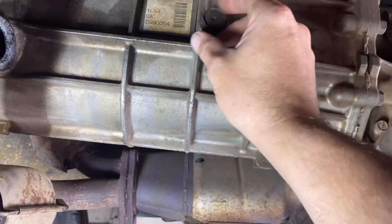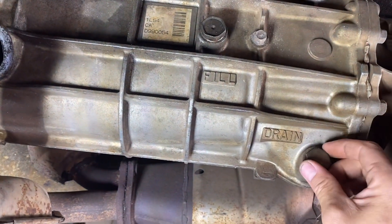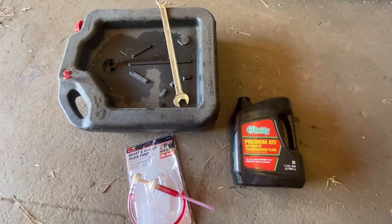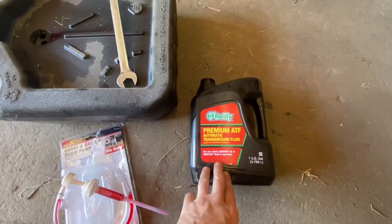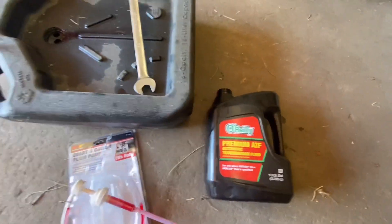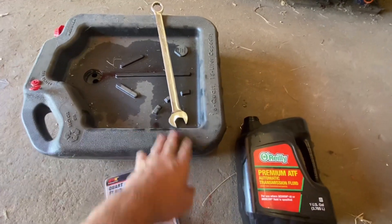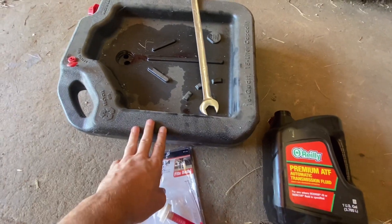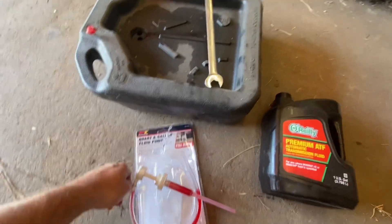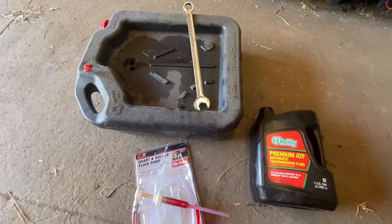I went ahead and cracked them open just to make it easier and to confirm they'll open. The fluid you'll need is automatic transmission fluid — Dexron. A 24 millimeter wrench is really the only tool you need. If you get yourself a drain pan and one of these fluid pumps, it makes the job a whole lot easier and a lot less messy.